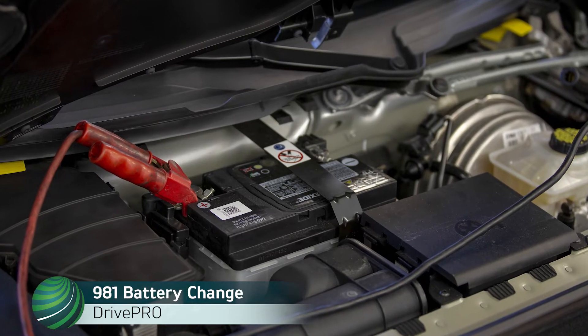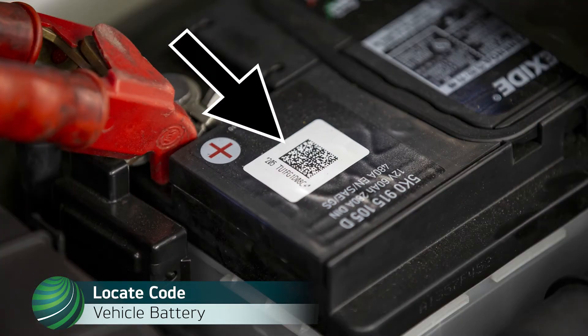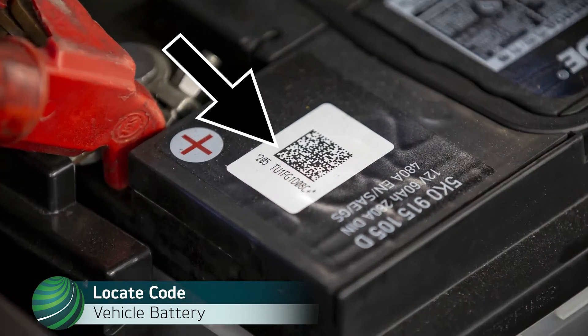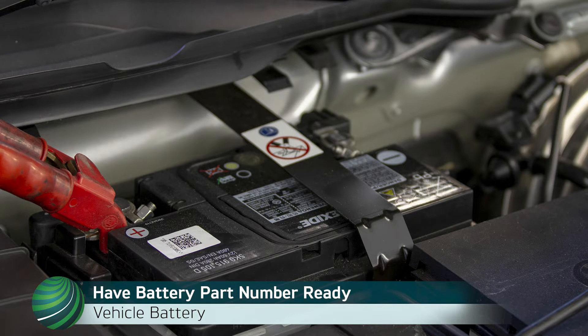Registering a battery change on Porsche 981 models using Drive Pro. Locate the scanner label on the battery and record the code. The code for the example used in this video is TU1FG1D08C. Have the battery part number available also. The part number for the example in this video is 999-612-060.